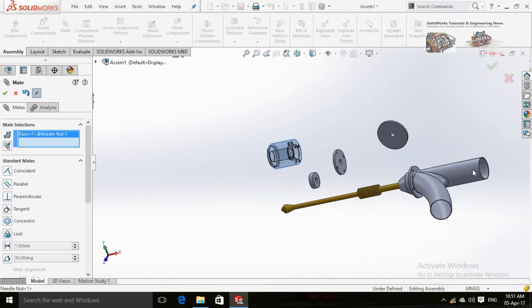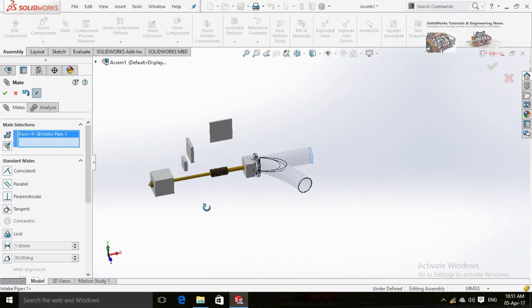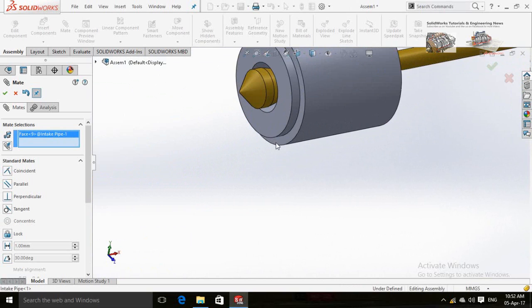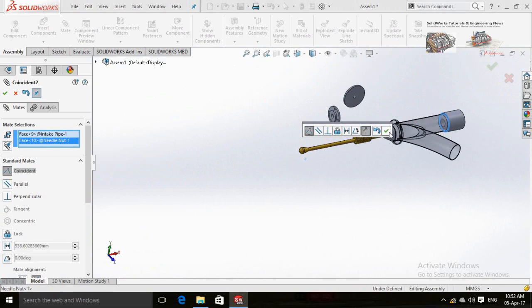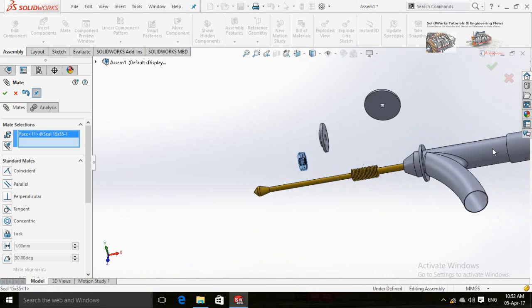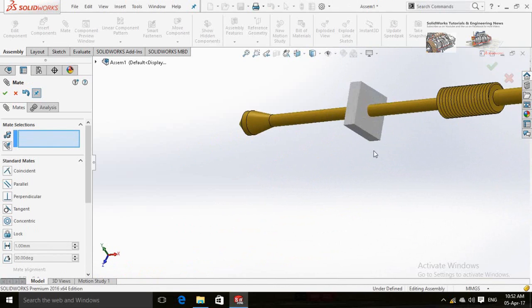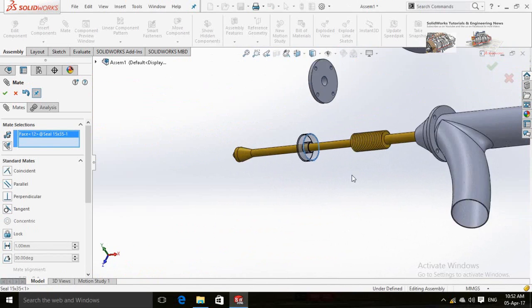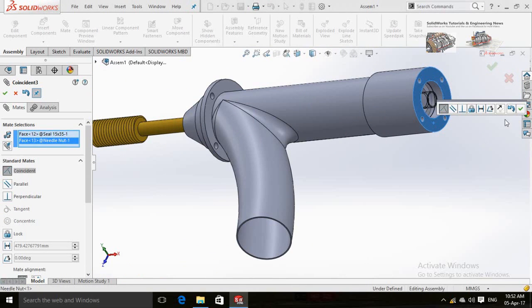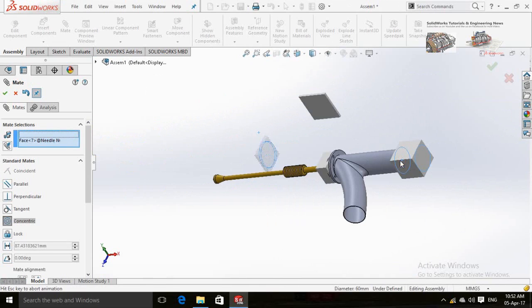Assemble this needle nut with the intake pipe. This is the water seal, so assemble it with the needle nut. Change the direction of the seal — this is the accurate direction of the seal.